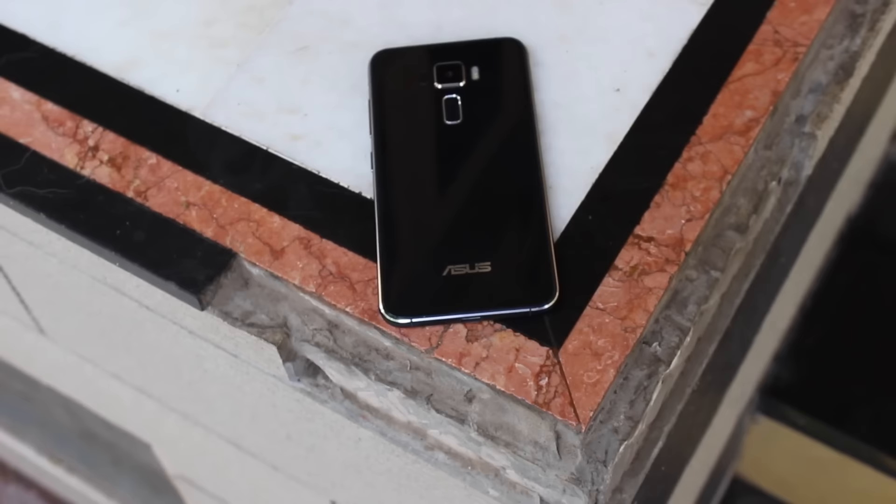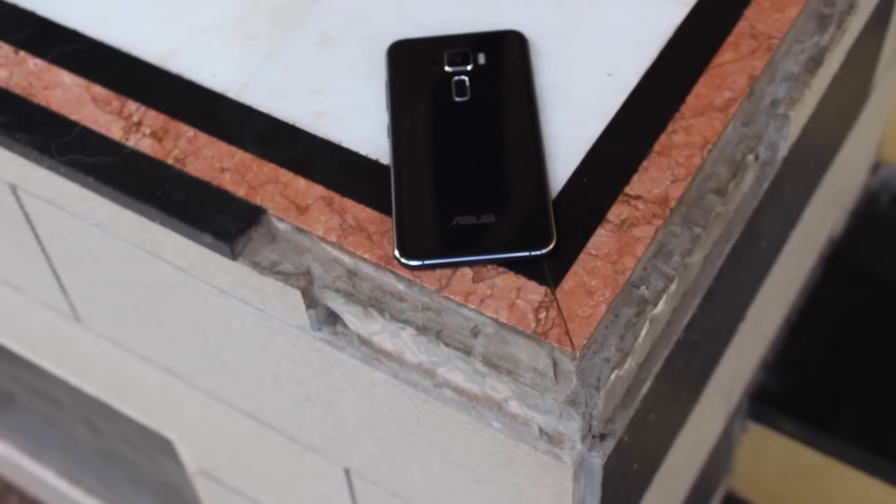What's going on everyone, it's Rahul from True Tech and this is my review for the Zenfone 3. So let's get started.